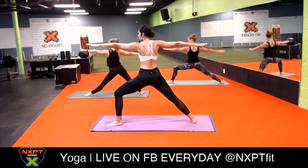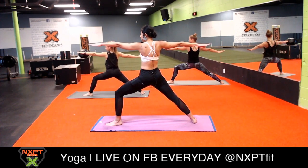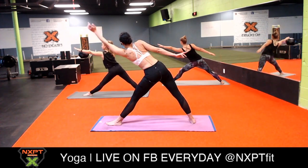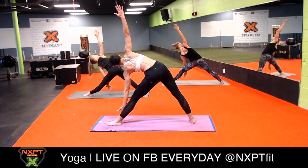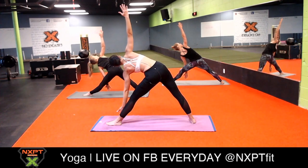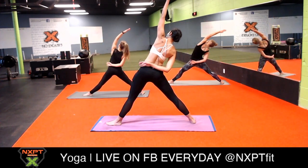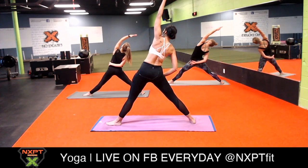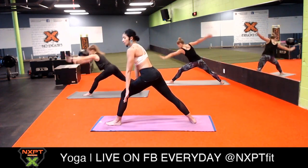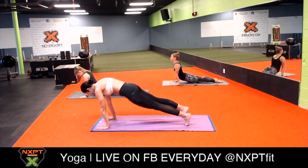Nice strong warrior - if you want to imagine yourself as Mulan or whoever your favorite warrior was, please feel free to do so. Your drishti or point of focus is at your front fingertips. Straighten your front knee, inhale extend your body all the way forward, and exhale tick tock your arms six and twelve to triangle pose. Inhale reverse triangle, push your hips forward, and raise your left arm high - high five the back room with your left palm, feel the stretch on the inside of your right side. Now carve wheel your arms all the way down into high to low plank, chaturanga dandasana. Inhale upward facing dog, exhale downward facing dog.